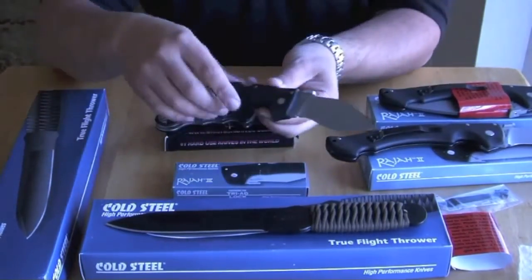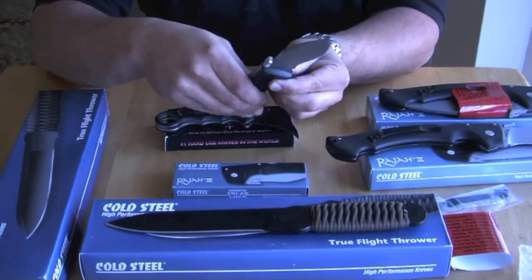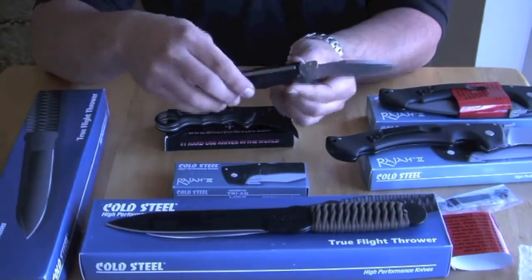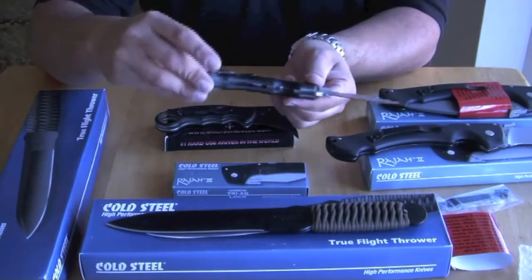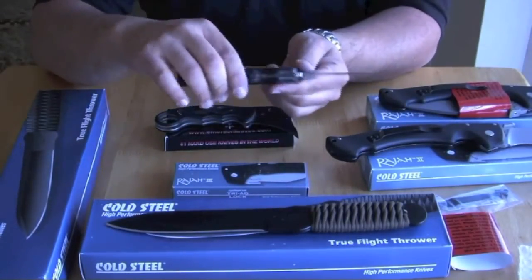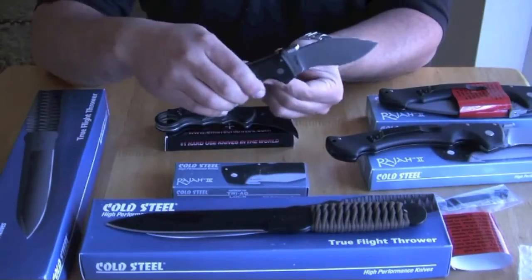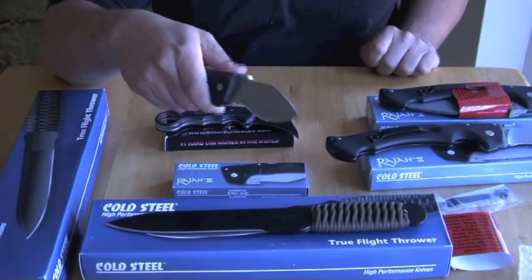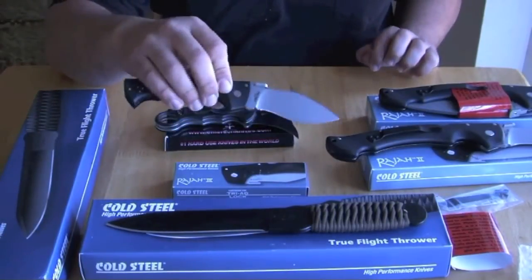The Rajah 3 has a blade length of 3.5 inches, blade thickness of 4 mm, overall length of 8 and 3/8 inches. It uses the same Japanese AUS 8A stainless steel, and weighs around 4.4 ounces.